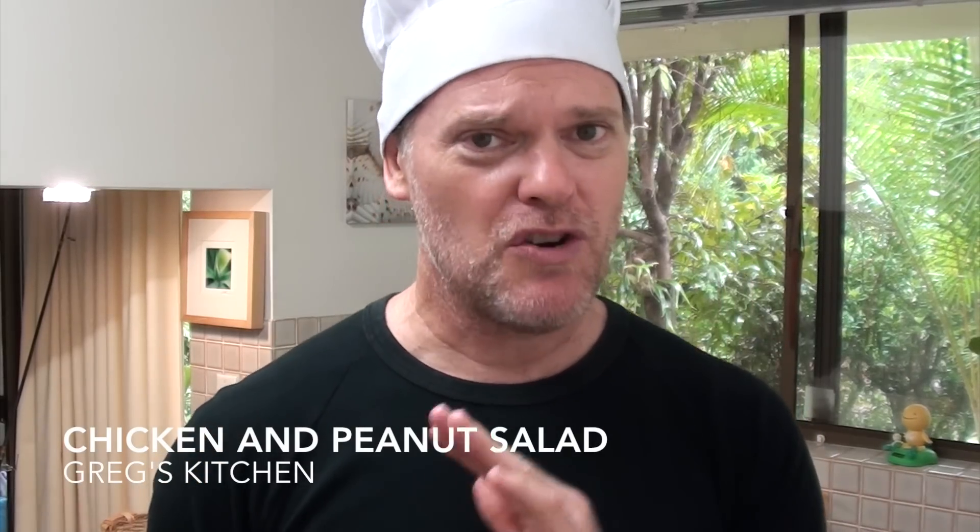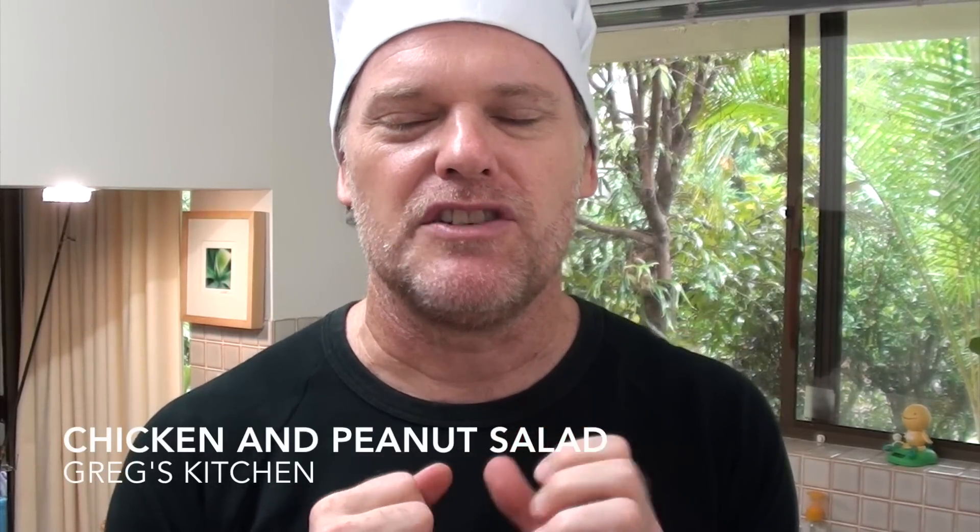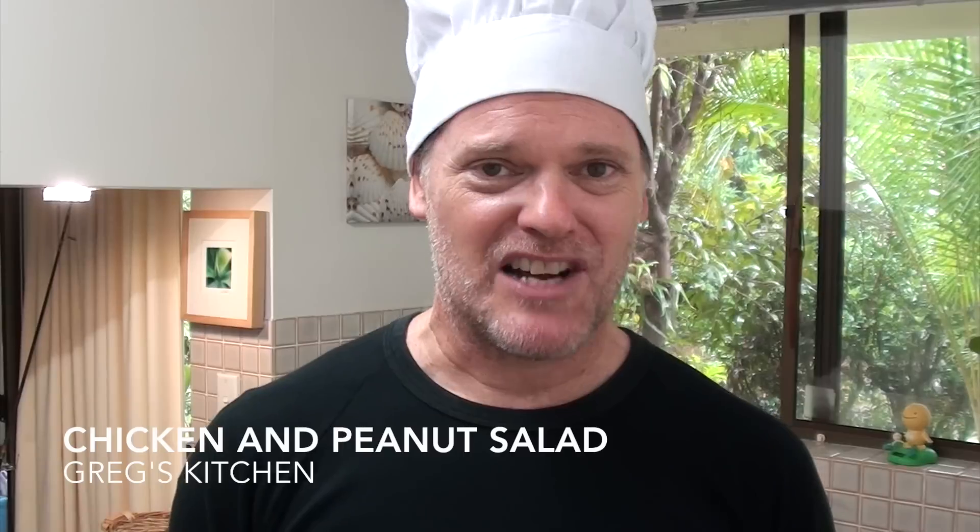Contrary to popular belief, I don't always eat cheesy, buttery, greasy, bacon-y delicious food. Actually, most nights for dinner I just make a simple little salad. I love my salads. And today I'm going to make you one that I love making — it's a little bit naughty. It's a chicken and peanut salad.